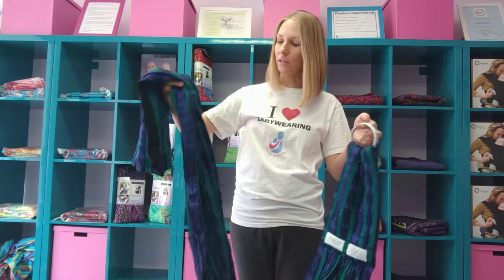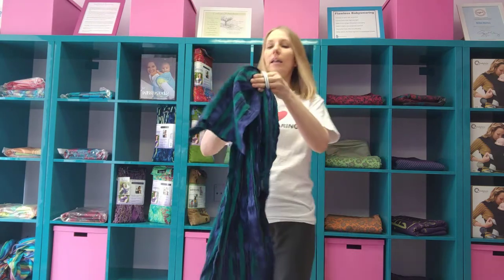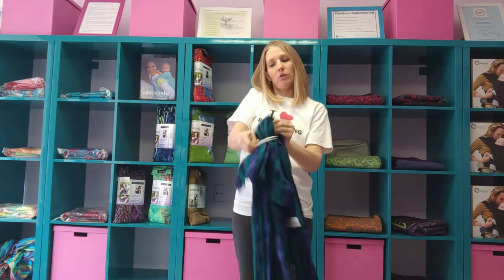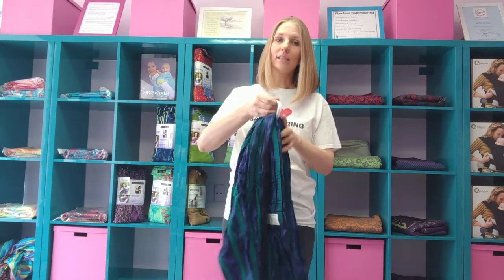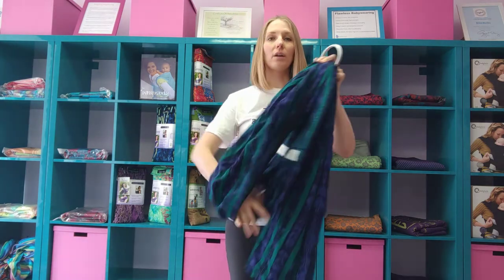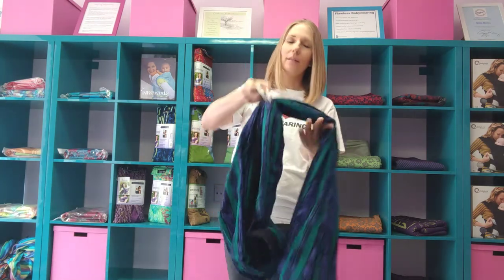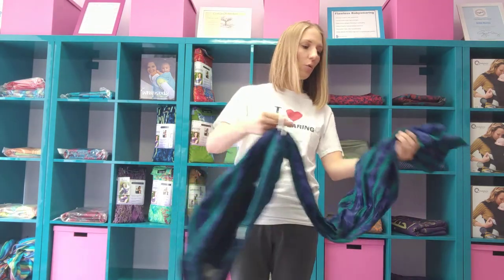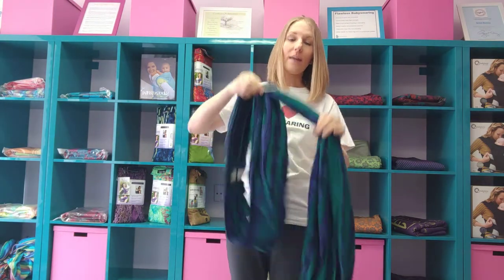I'm holding my rings in one hand, my tail in the other, making sure nothing is twisted — I want it to be flat like a hammock — and I'm bringing the tail through the rings. The goal with the ring sling is to have it pre-sized to nearly just the right position and size for your baby and your body, so you have to do very minimal adjusting once they are in the sling. I can bring the rings to my shoulder and the bottom of the pouch to about my hip to get a general idea of sizing. Then I'm bringing it back through the one ring, just like one of those belts. And that's how you thread it.